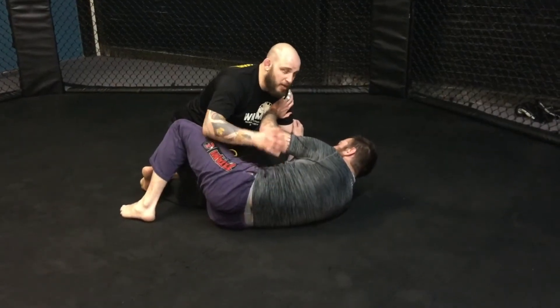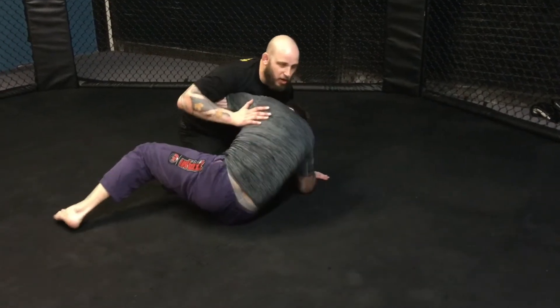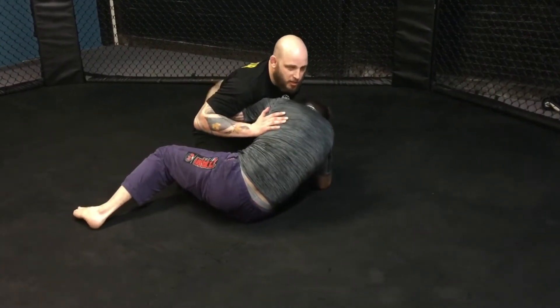Alright guys, we're looking at top half guard. From here, if Doug starts to build in an underhook while he's not too high yet, this is a good option.